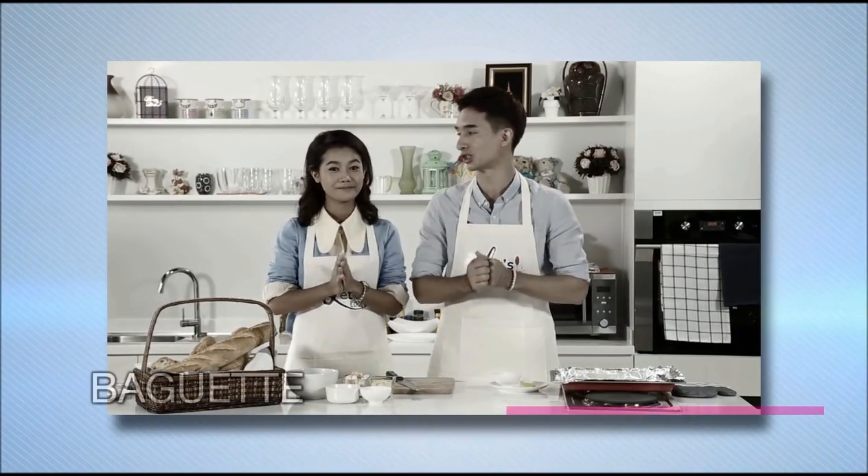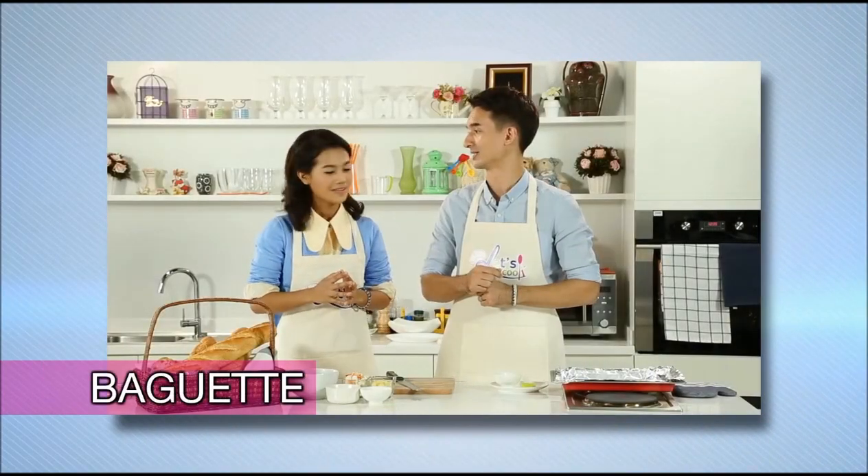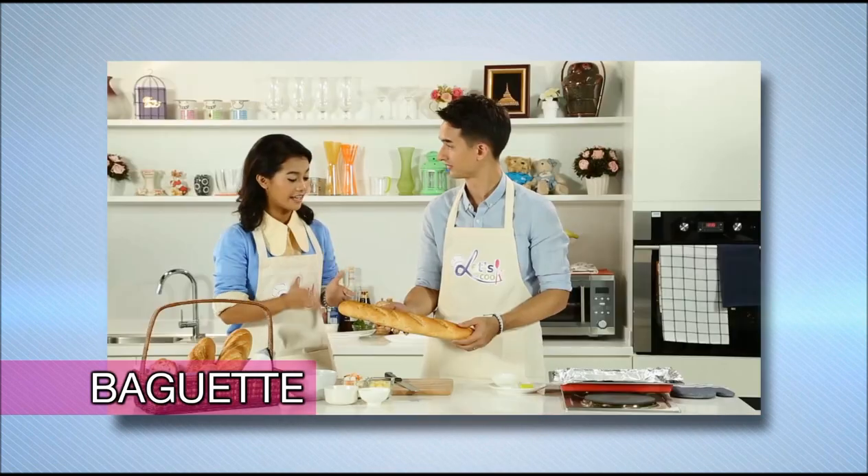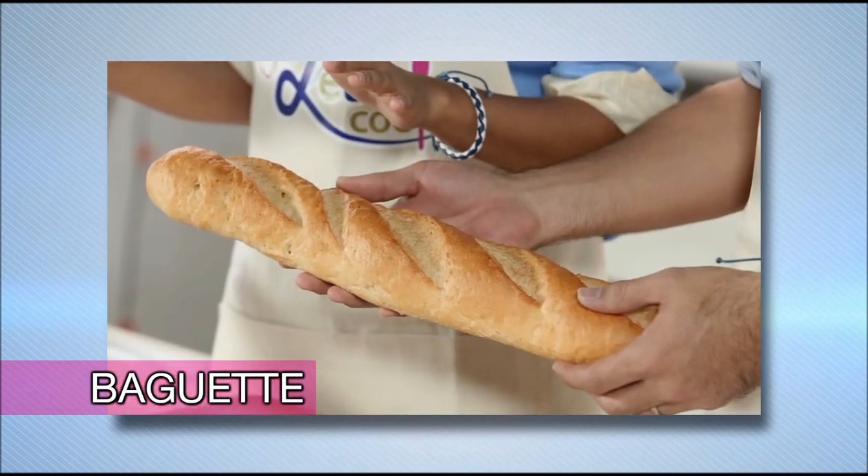I actually have a real easy but delicious shortcut — we're using baguettes. Oh, look how beautiful that is. You can easily get a baguette at any big supermarket.